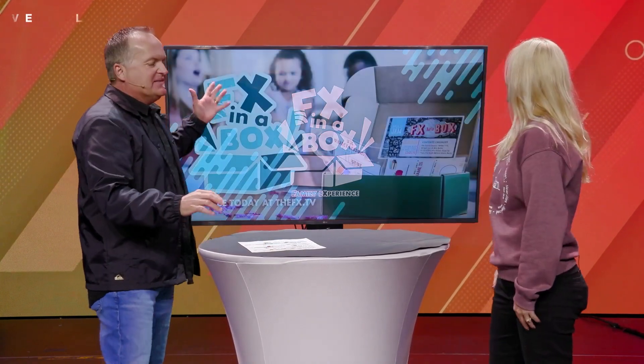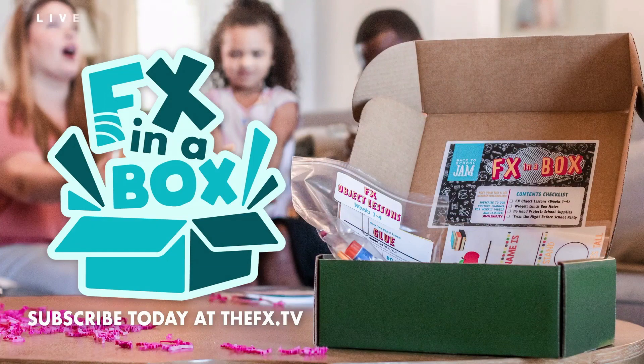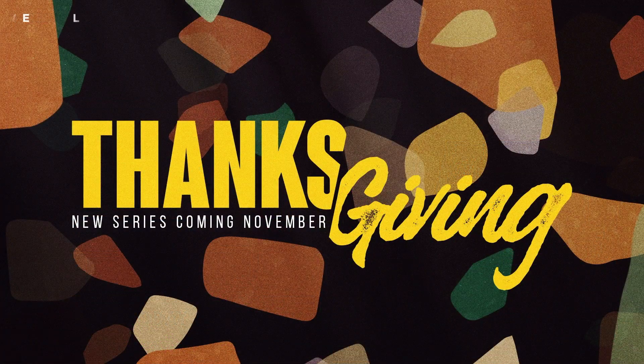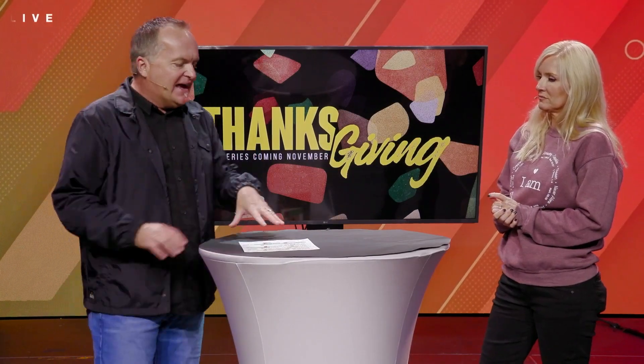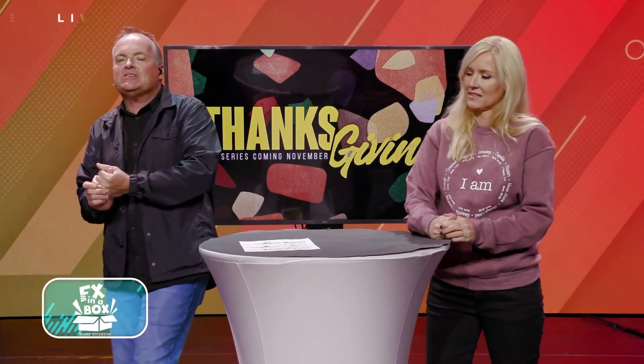Here's the deal. You can pick it up. It's got all kinds of great things going on. It's all about Thanksgiving this time. There are some great resources in there for you to spend time with your kids, to go along with the series we're continuing or launching today. It's going to be a lot of fun. But I got a little preview for you — this video right here. This is November's FX Box.